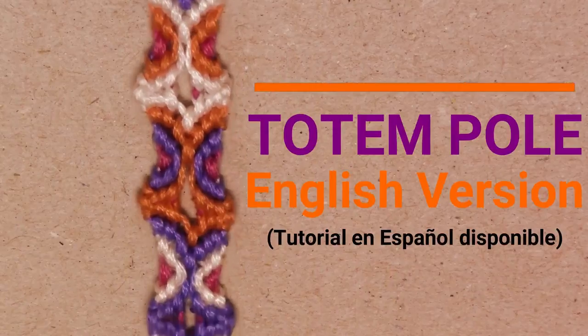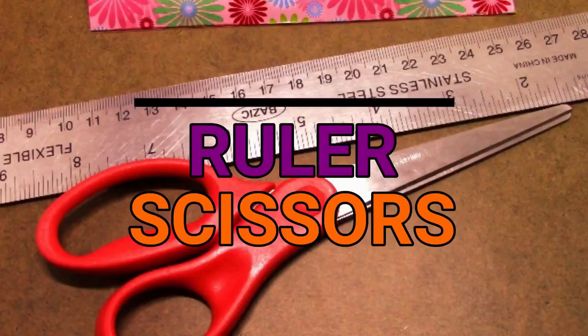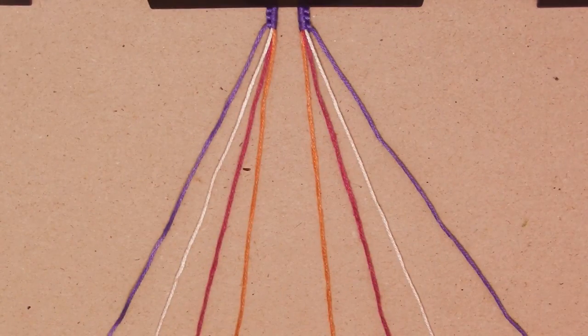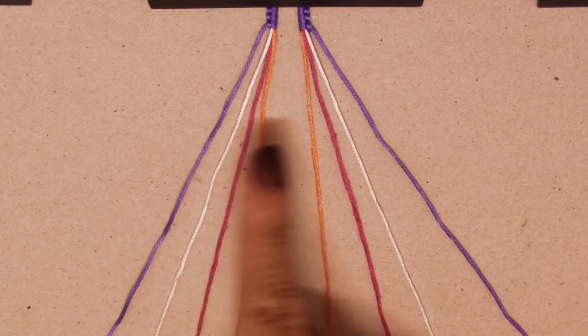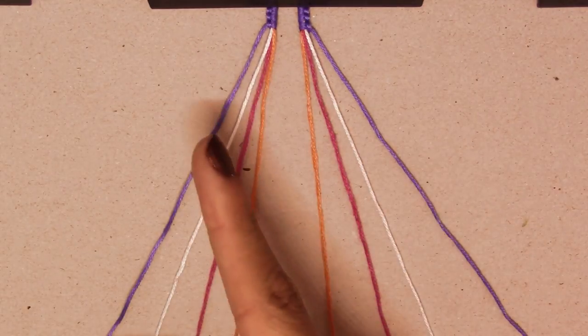Hello, everyone. Welcome to my channel. I know it's been a long time, but here I am, about to teach you guys another bracelet which is beautiful — a bit skinny because it doesn't have a lot of strings, it only has eight. I'll have the measurements right here.